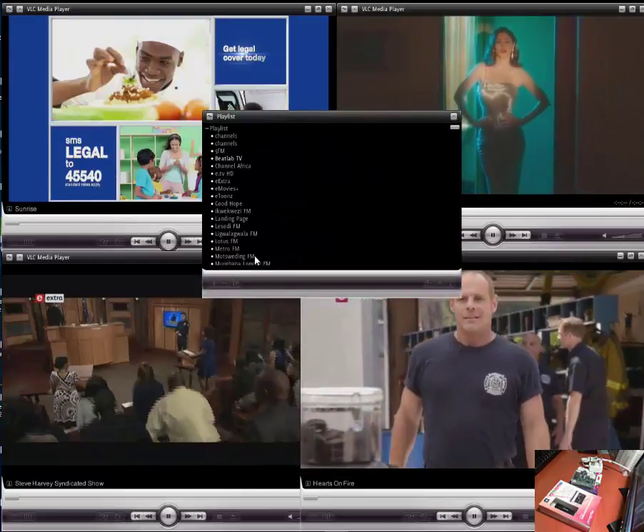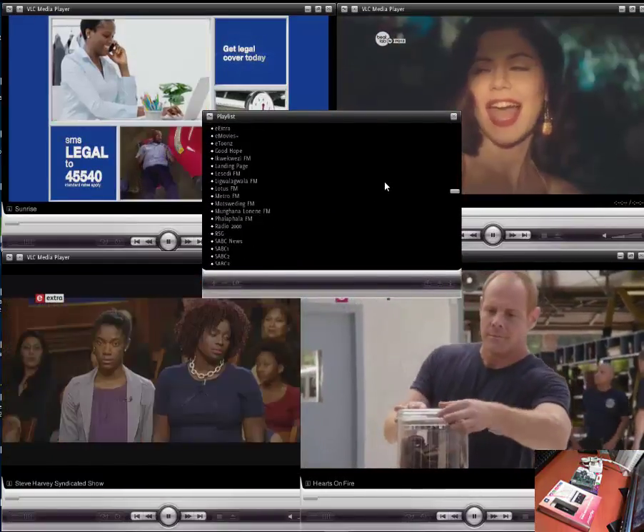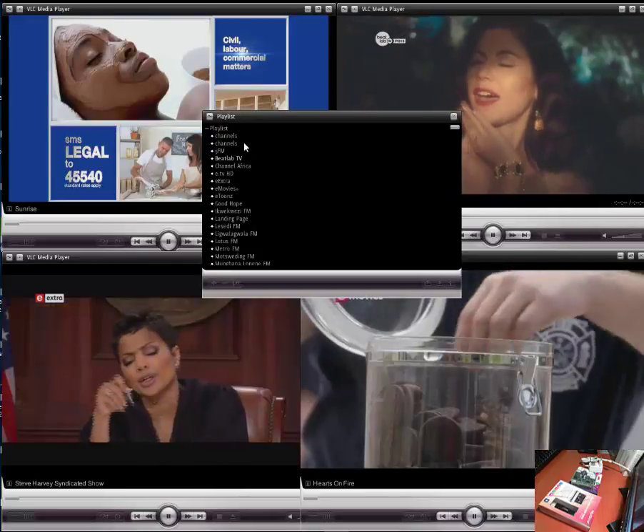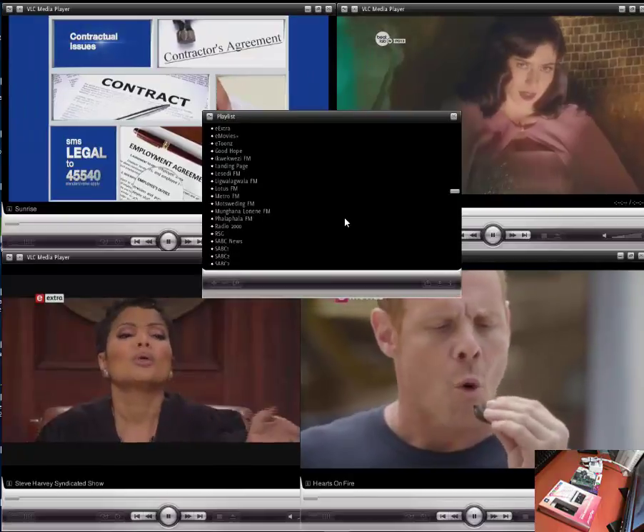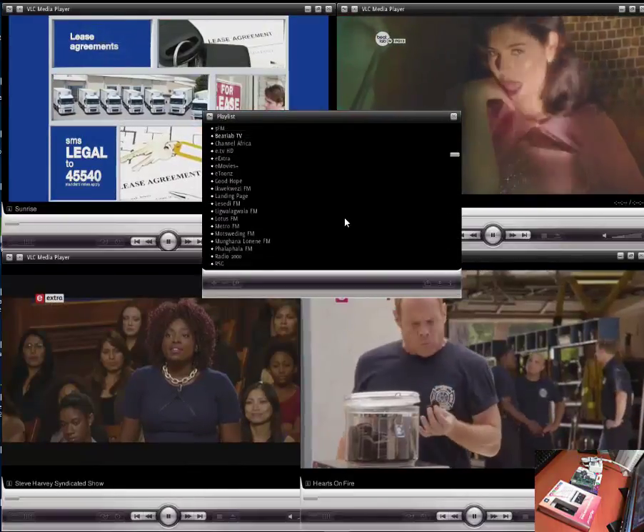As you can see, I have a menu. I can choose at will which channel to drop. I can change to FM stations, TV stations — all available, unencrypted, free to air.